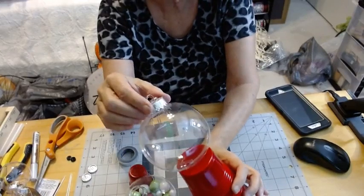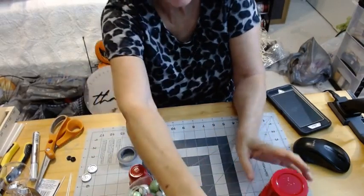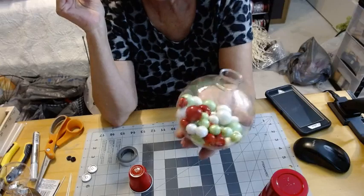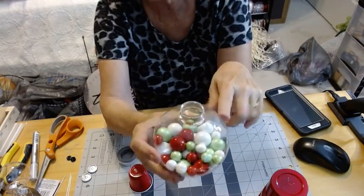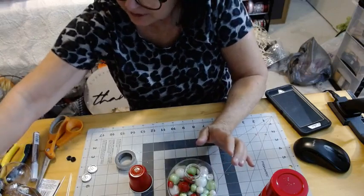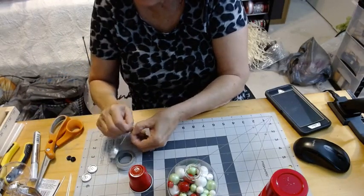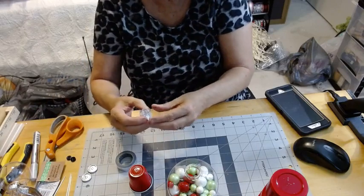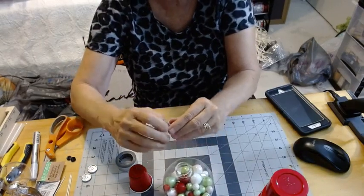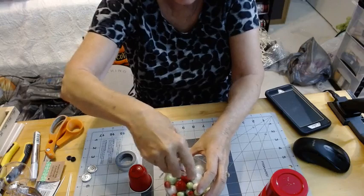We're going to use the larger cup and see how that works. I went ahead and put some gumballs in there. We need to put the lid back on and trim it off. Y'all, this is the only part that's the hardest — with the lid I always pop myself. That metal is kind of tough.